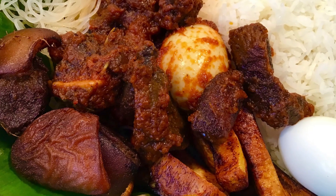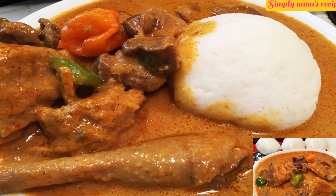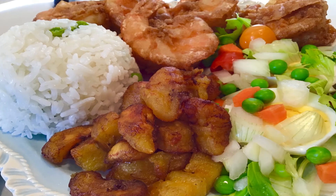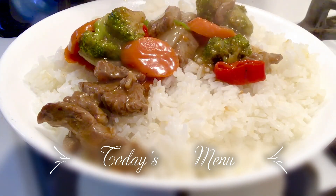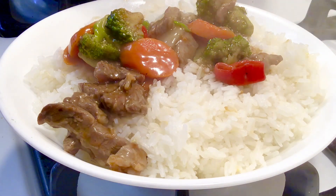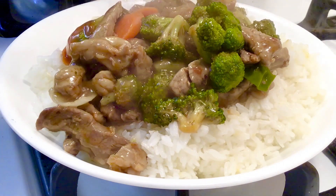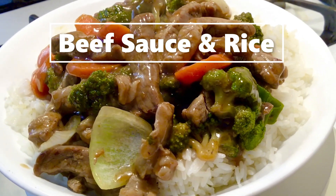Today's menu is beef sauce and some rice. Today we are in China because the menu is Chinese beef sauce, simple as that. The Chinese phrase I said means 'How are you?'